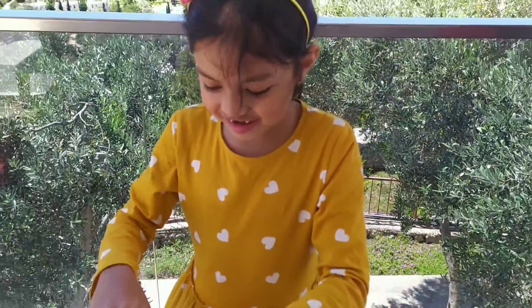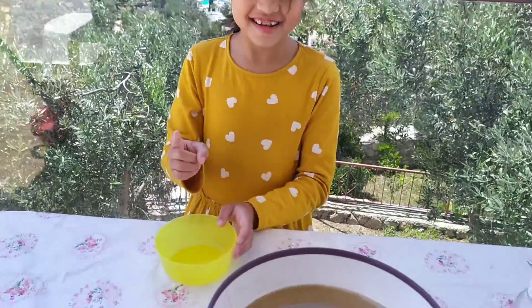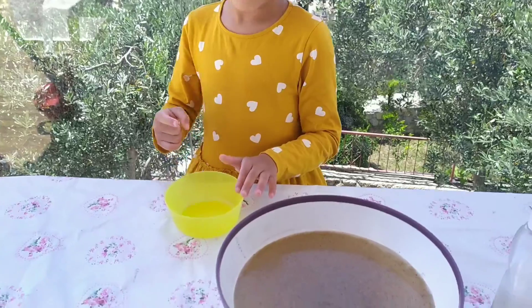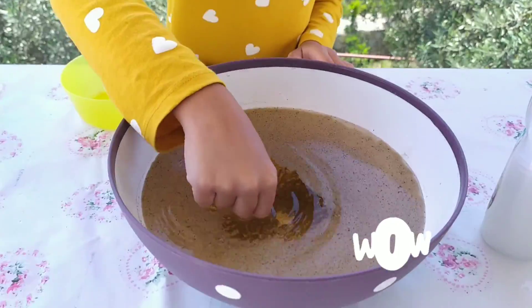Finger! Now, dip your finger. Okay. Now, put your finger back again with the soap in there. Yes. Whoa!